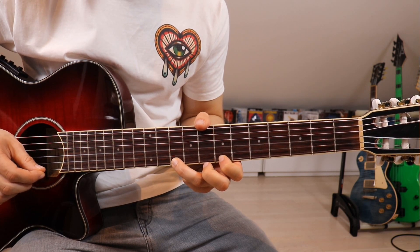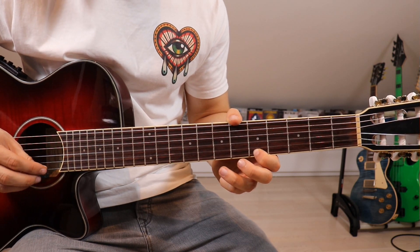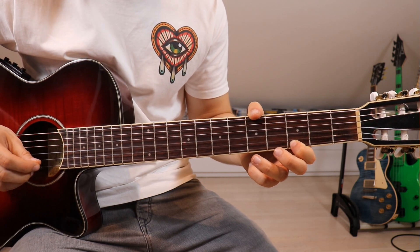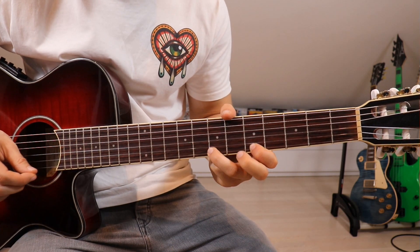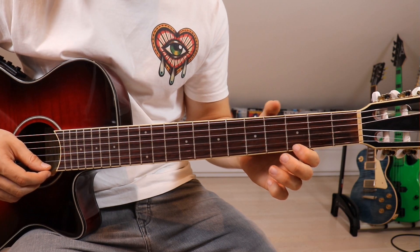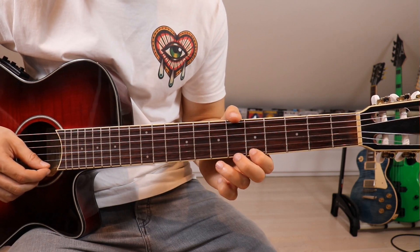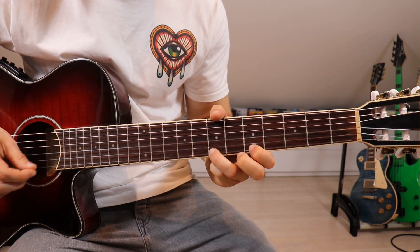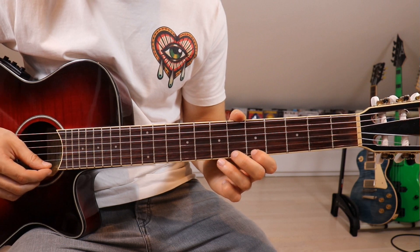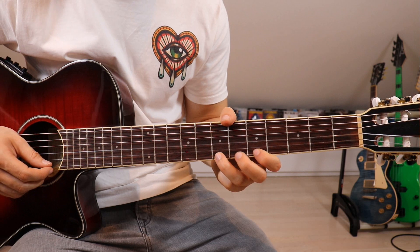From the tenth, third finger goes onto the seventh, and first finger onto the third — all on the first string. We pick that once more and slide up onto the fifth, then go back onto the third. We wait a bit, and then once again we go fifth to seventh, tenth, fifth, and then seventh twice.